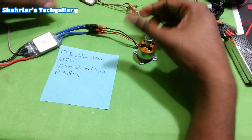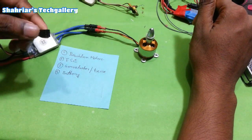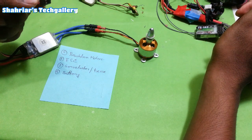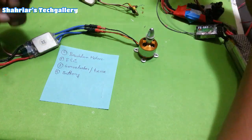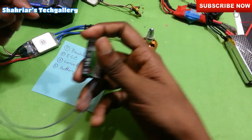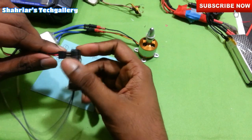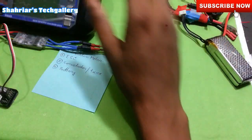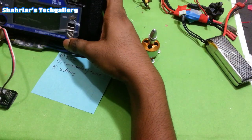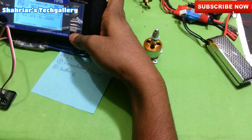It means that it is ready and I can connect to this. Now the system is using the transmitter and receiver. So we will connect to this on the receiver. Now the transmitter is used and we can connect to this on the other hand.